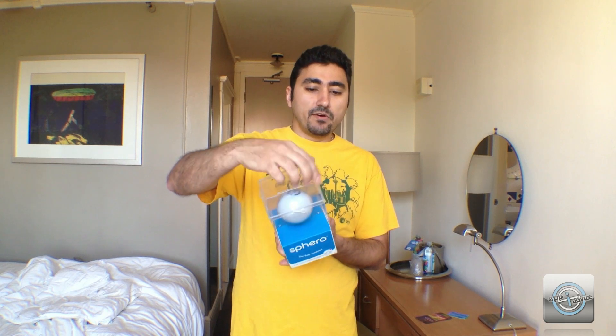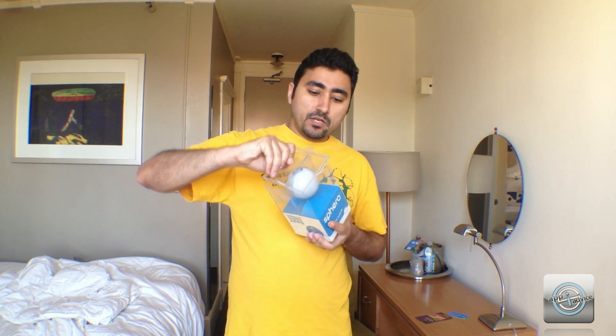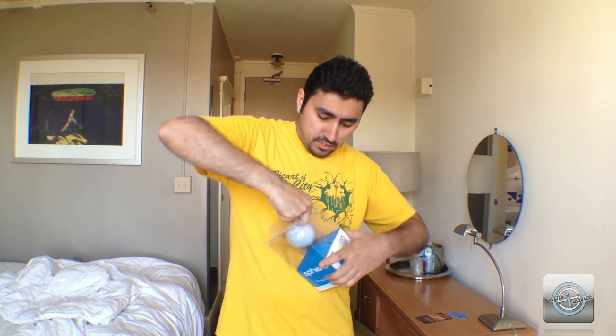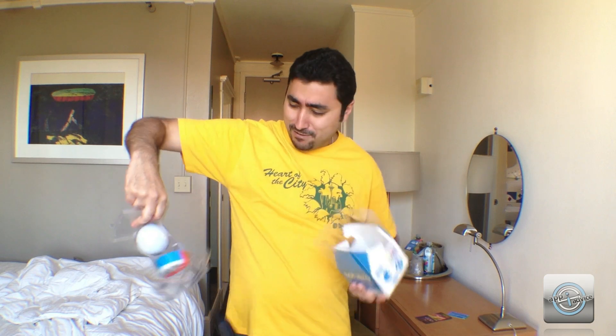There are four stickers on the box that I've already peeled off, but once you get those off the lid just pops right off. The Sphero is kind of attached inside through the plastic, so you have to reef on it a bit to get it out.